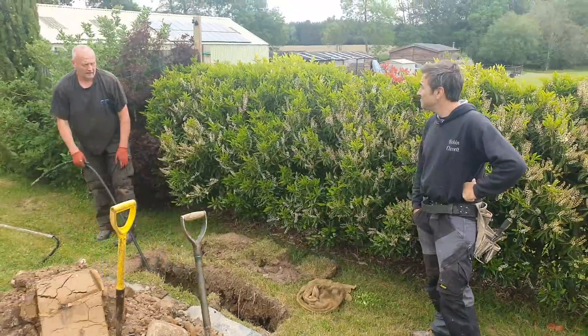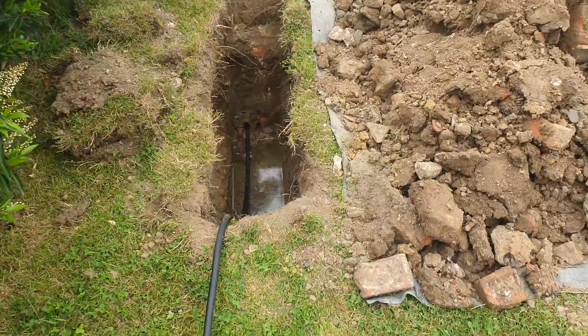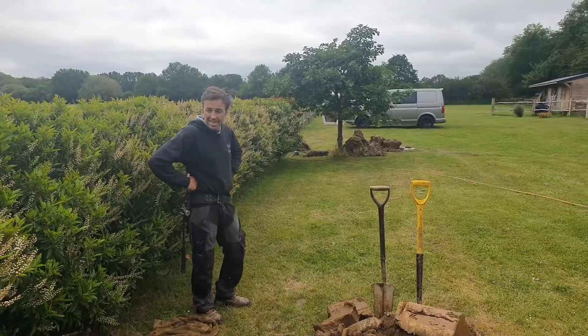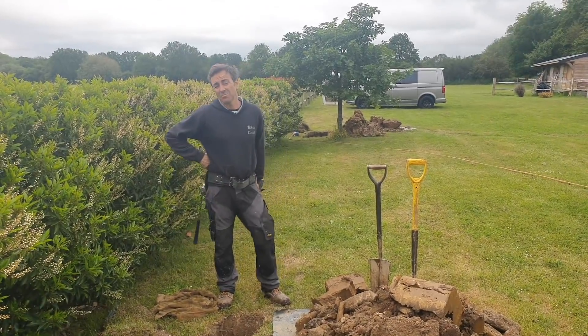Success! It's beautiful, isn't it? What great technology — saving digging out all of this. It's amazing, clean work, and it's at the regulation depth which is key. Just brilliant.